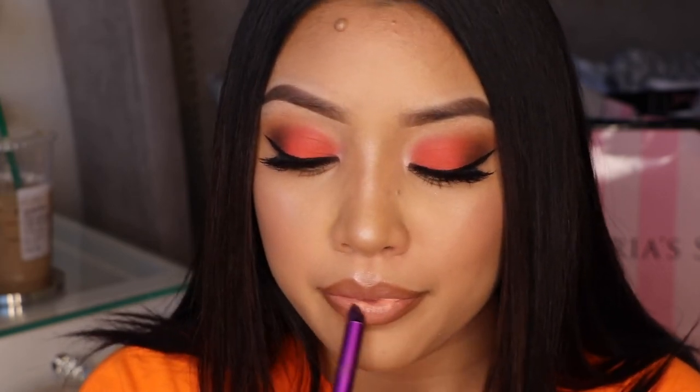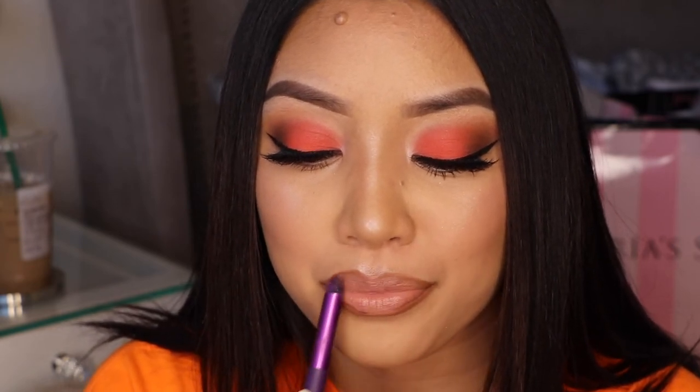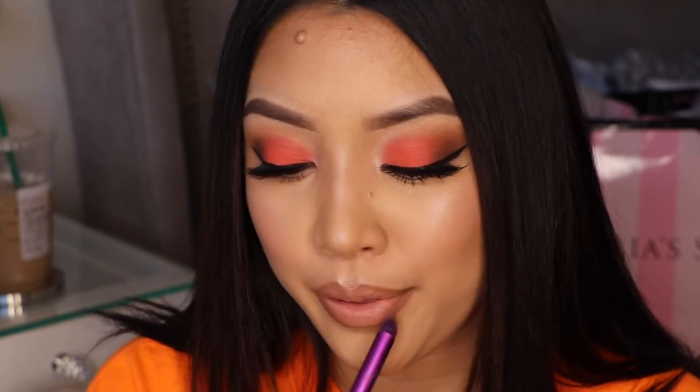I just love the formula of these lips — it's like water and it blends so nice. I don't feel like it dries out my lips, and that's the main reason I love it. I'm just blending out the edges so it's not super harsh.